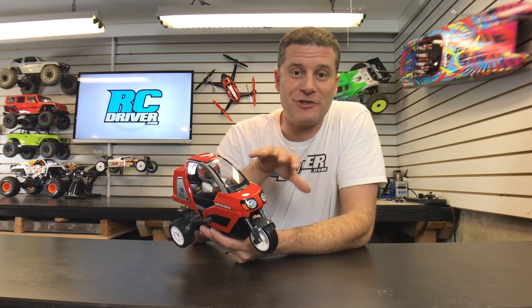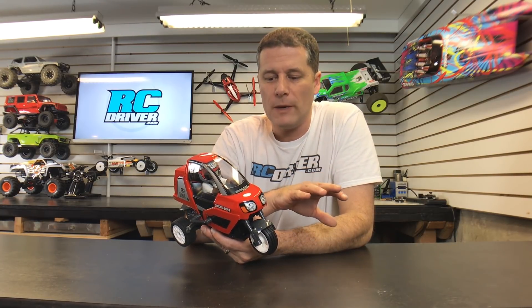I hope that run-through on the Tamiya Dancing Rider's features really got you hooked on this machine. I really think if you had one of these you would have a lot of fun with it. It's one of those breakaway vehicles — break away from the norm and just do something different in RC. There is a part three to this video series, so if you haven't done so yet please hit that subscribe button and the notifications bell so you get notified when that video pops up in your feed. Throw the video a like and head over to rcdriver.com for more RC information.